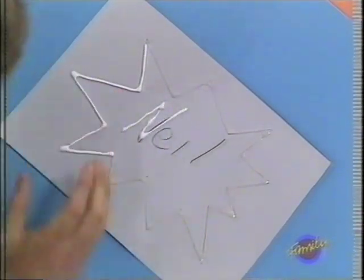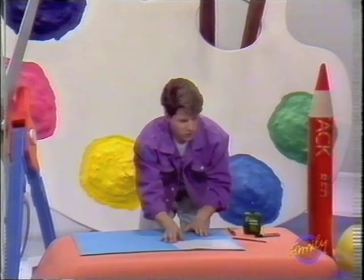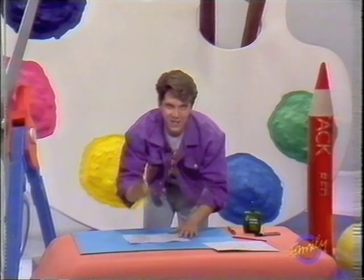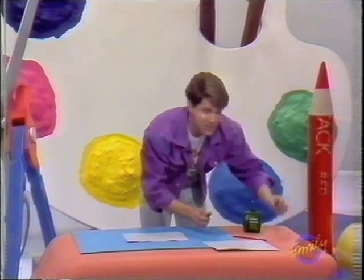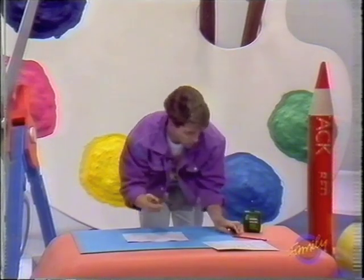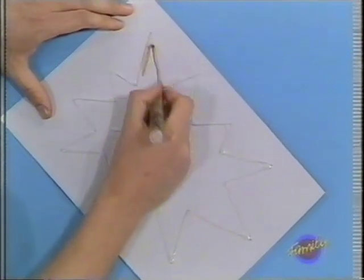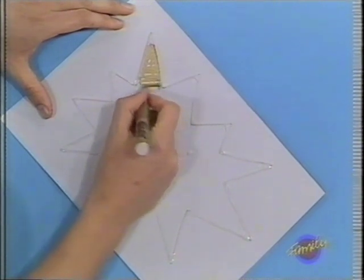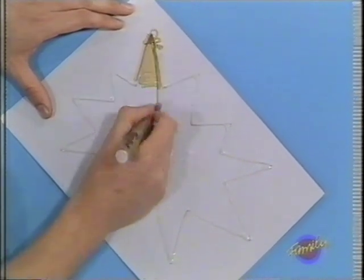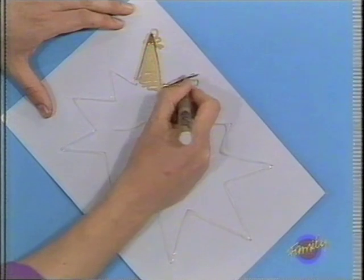And just carefully squeeze it out over all the lines. When you've done that, just put it to one side to dry. Then you're going to add your metallic finish — this is the bit that I really like. You add your metallic finish using these gold and silver pens. I'm going to use a gold one for my name. So in it goes, you just slosh it on. Just make sure you cover all of it. It doesn't matter if you go over the edges, go over all the glue.